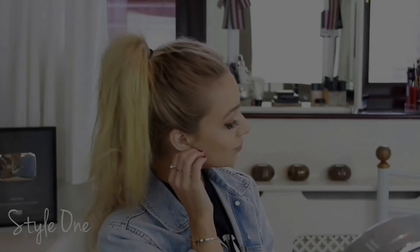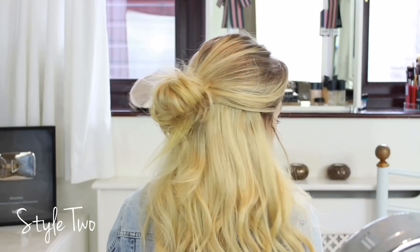Hey everyone, so today's video is on 5 heatless hairstyles that are so simple to do and would be perfect if you're going to school or college. I even think these would be really good on second day greasy hair, so I hope you like it and let's get into it.